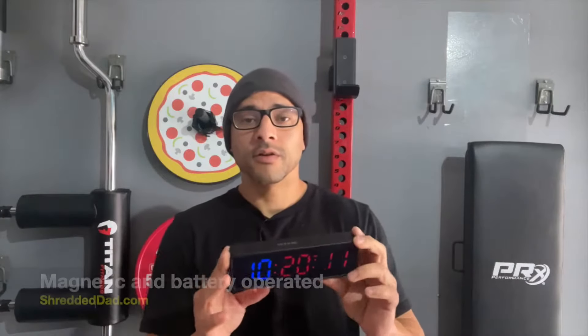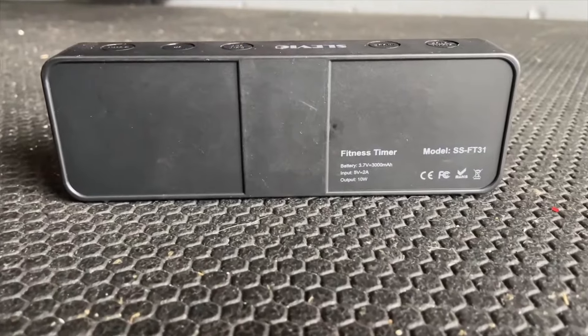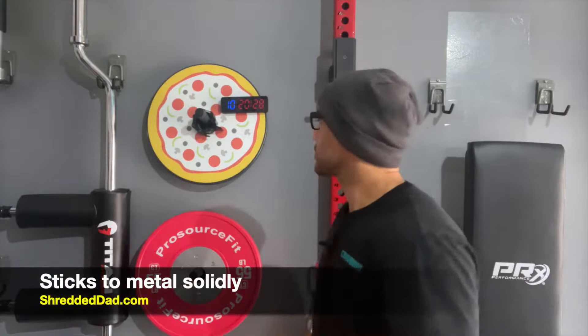This one in particular is magnetic and battery operated, so it's perfect if you have a home gym. You don't need to be right next to an electrical wall outlet in order to use it. As long as your battery is charged, you'd be good to go. It does have a strong magnetic spine in the back, so I can toss it onto any piece of metal and it'll stay there pretty solidly.